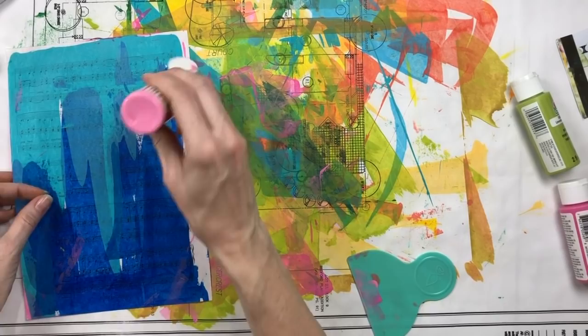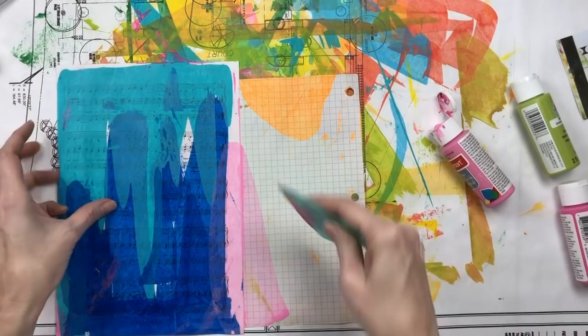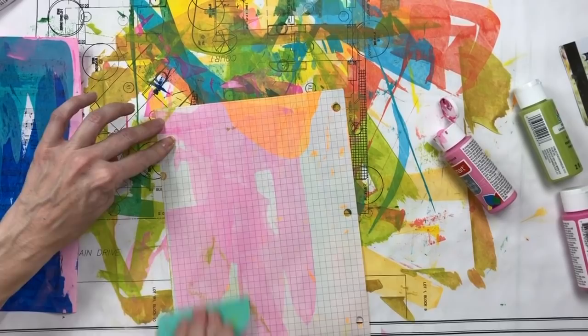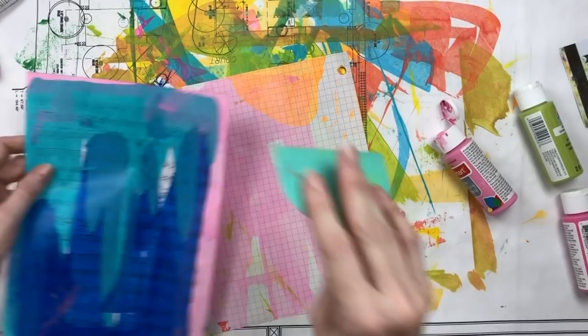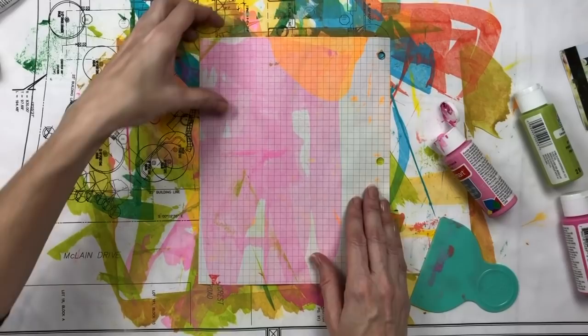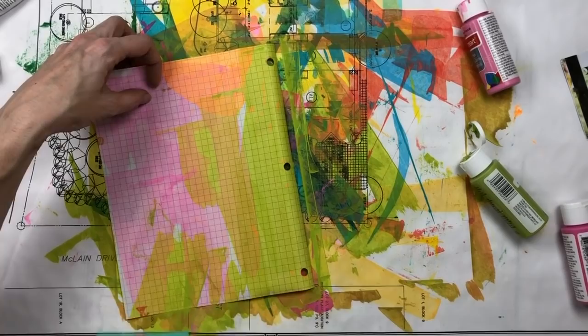Sometimes I get pages that I really think are ugly, and I've noticed that for me those pages are when I end up with a lot of just little bits everywhere — it's just not as attractive to me. I'm thinking — is there anything else, any other tips I could share about making painted paper?